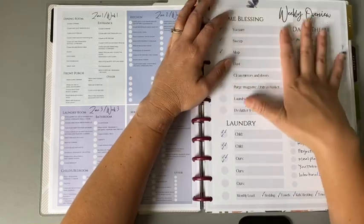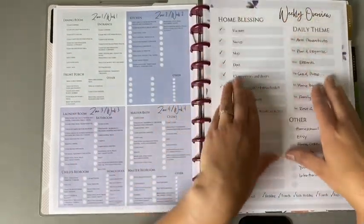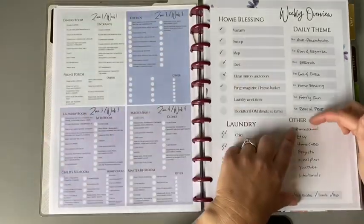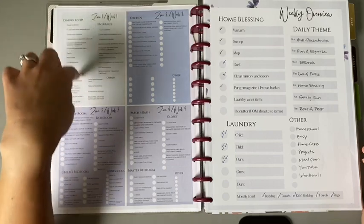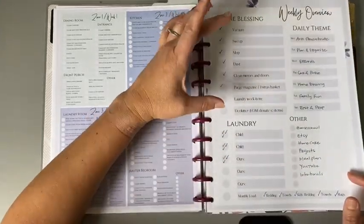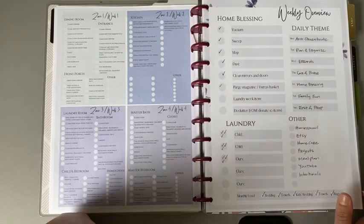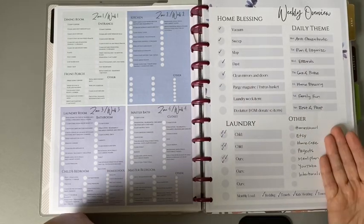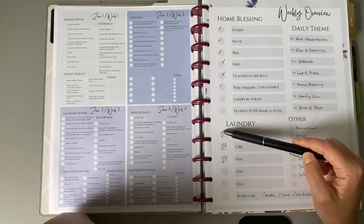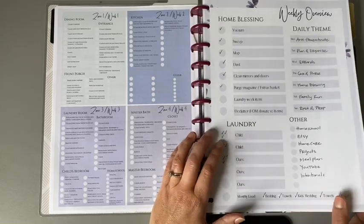I took both of these pages — it's like her system for everything you'd want to take care of on a weekly basis plus your zones. If you wanted to just use one page for the month and not have it in there all the time, you could take from your zone stuff and write it on your week. I always now have the ability to check off my home blessing stuff, laundry section, daily themes, and an 'other' section. I've chosen to use it for the whole month and put check marks for how many times I got to that so far.